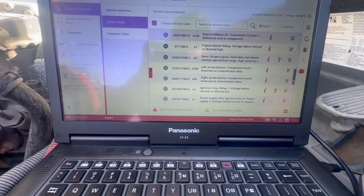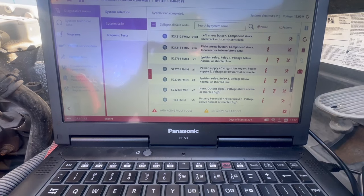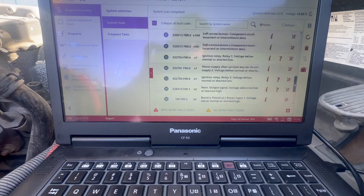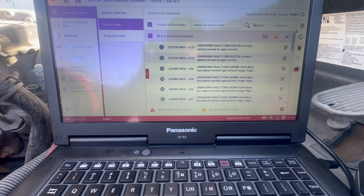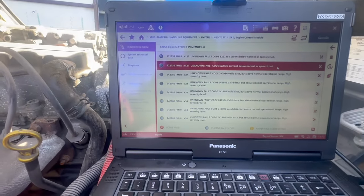It's got a few codes — I'll show you guys what it's doing later. Here are all the codes that it pulled up, and I'm going to go over how to clear the codes, how to save the codes, diagrams, and what else this covers.